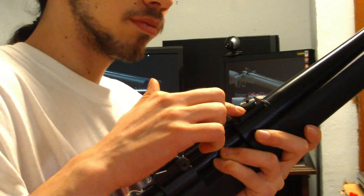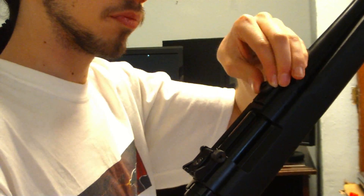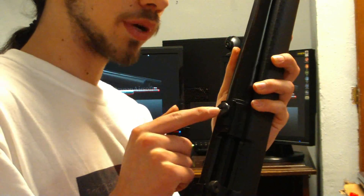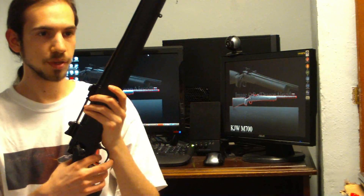The hop-up is right here. This piece you simply turn — it doesn't need any tools. It simply clicks in. It does have an Allen wrench hole if you want to use one, but you don't really need to. We found the hop-up to be very nice and very effective with this gun.